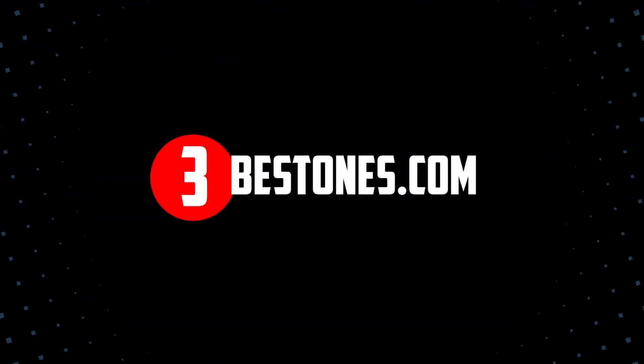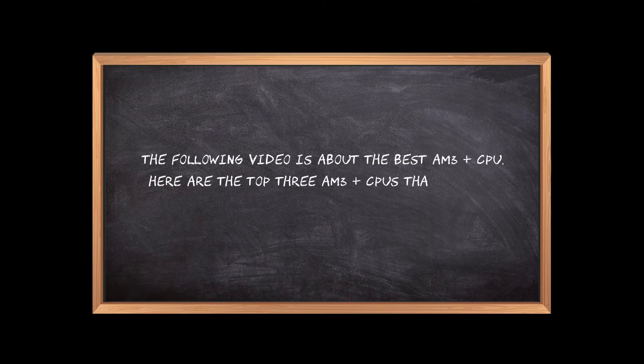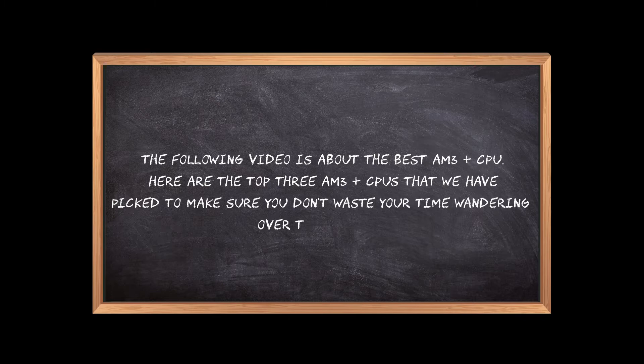Welcome to the3bestones.com. The following video is about the best AM3 Plus CPU. Here are the top 3 AM3 Plus CPUs that we have picked to make sure you don't waste your time wandering over the internet.